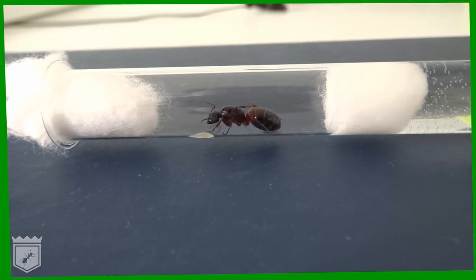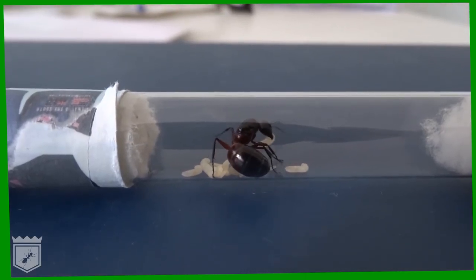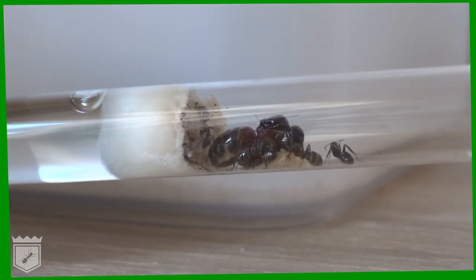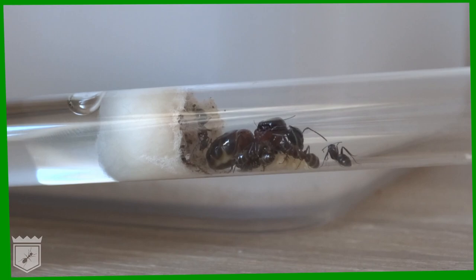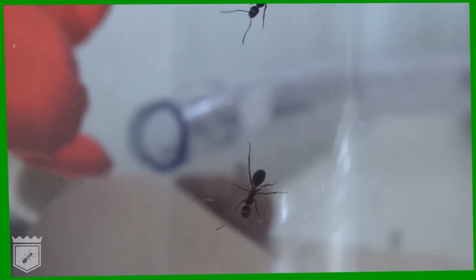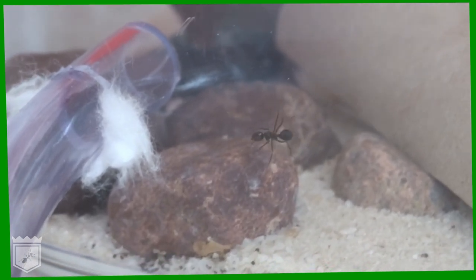Step two in ant keeping is to make a nuptial chamber for your queen and the first workers. If the queen is comfortable, she will start laying eggs soon. The first workers are born small and initially focus on taking care of the queen, the nest, and the eggs and larvae. It will take a while before they venture out, so the nuptial chamber is sufficient for quite some time — it takes several months before the colony needs more space.